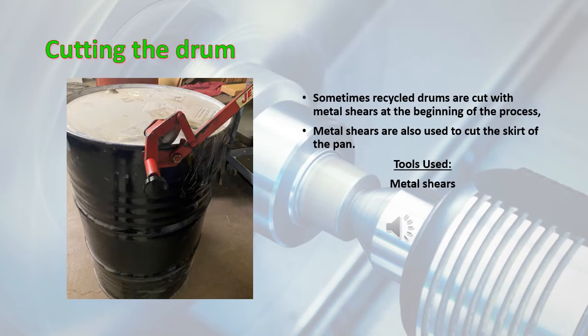Cutting the drum. Sometimes recycled drums are cut with metal shears at the beginning of the process. Further, metal shears are also used to cut the skirt of the pan.